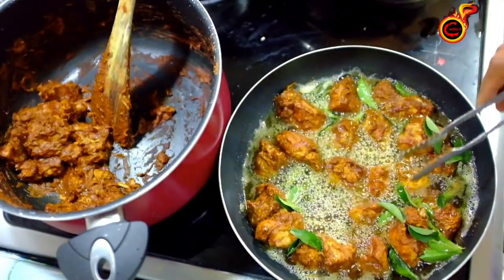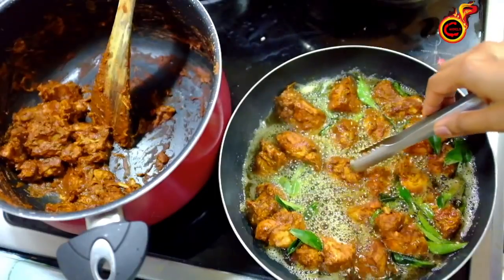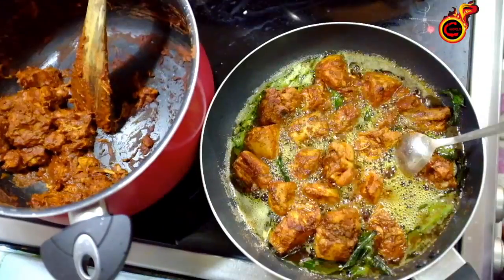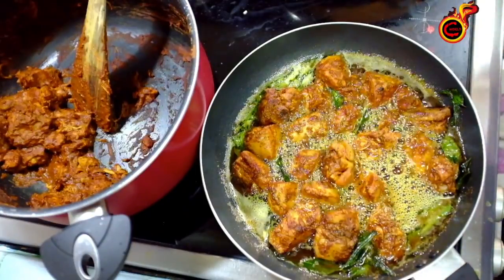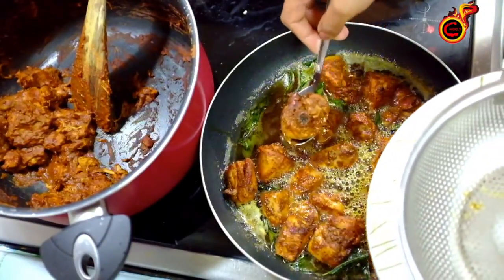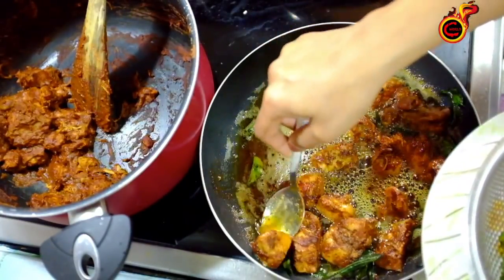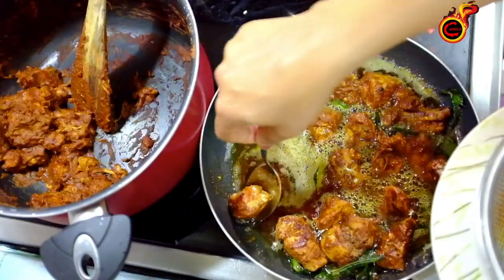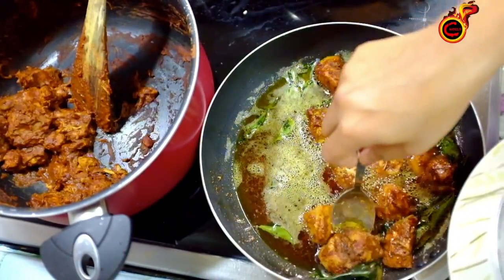We fry it in a little bit — it's spicy. You need to make a little piece of it. Now we have our chicken fries. We fry it in the pot, in the middle, in the kitchen. Now we fry it in the pan — it's a big pan. We have already made the chicken.